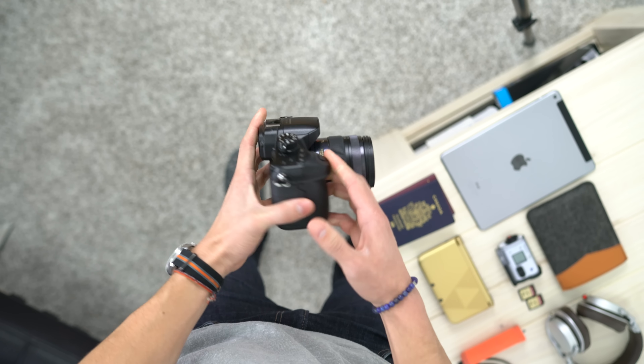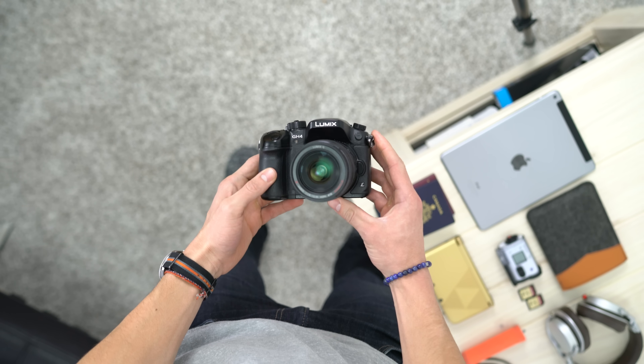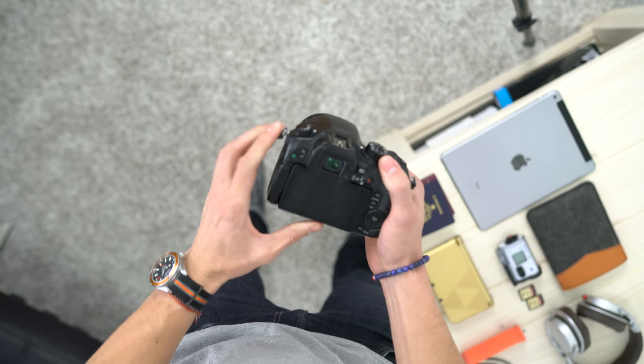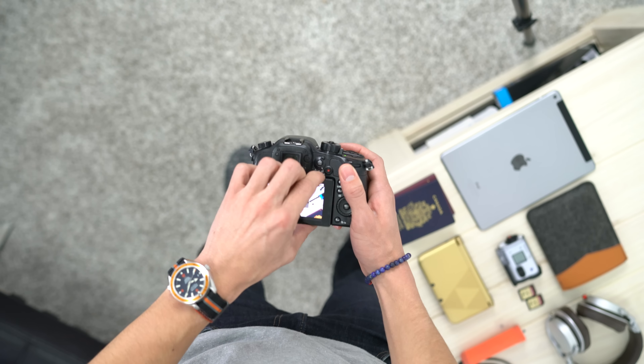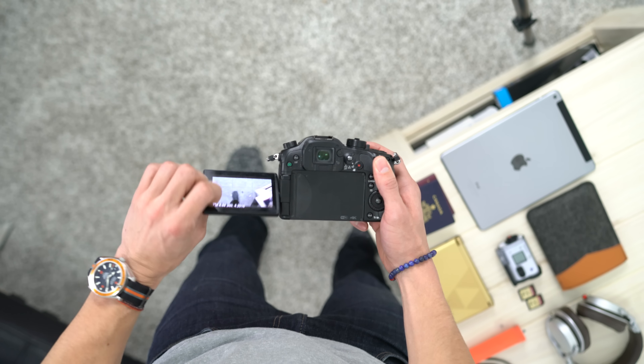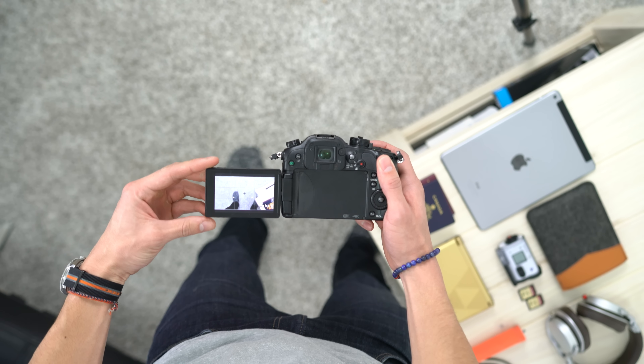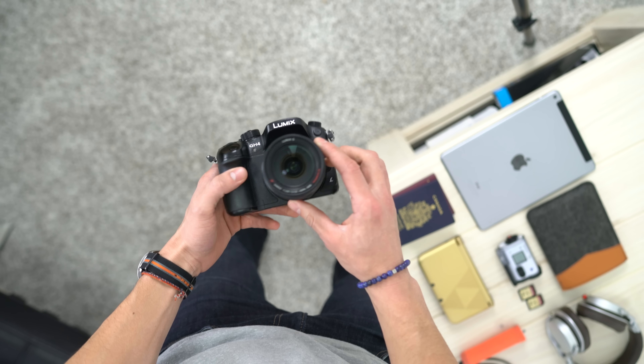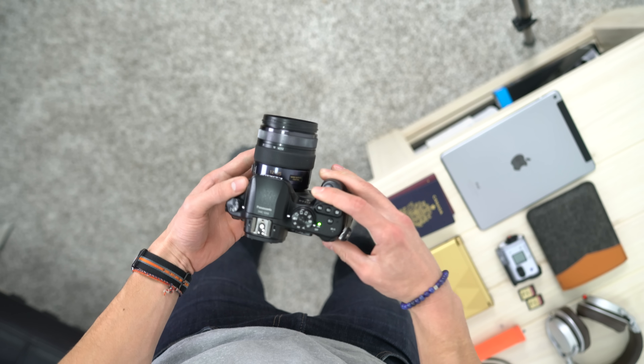The second item I never leave my house without is a camera, and I'm bringing my Panasonic GH4, which is now my B-Cam. I'm currently shooting with my new A7R II, but I love the Micro Four Thirds system. It's nice, small, and compact. The GH4 has an articulating screen so I can vlog with it, take photos, take video — this thing is a beast in such a small and affordable package.